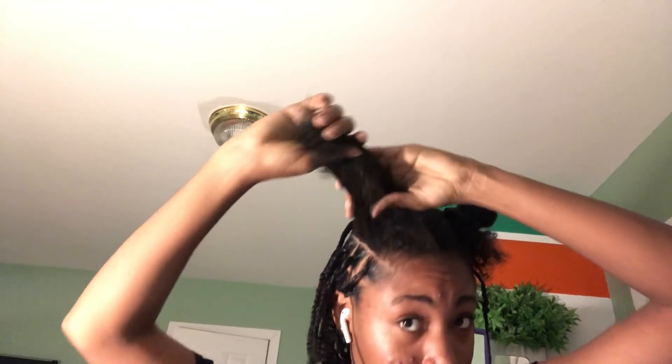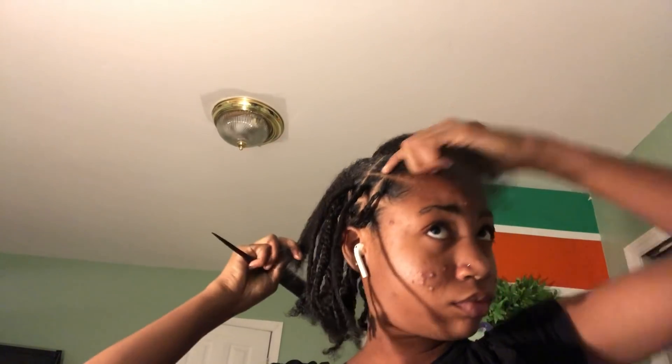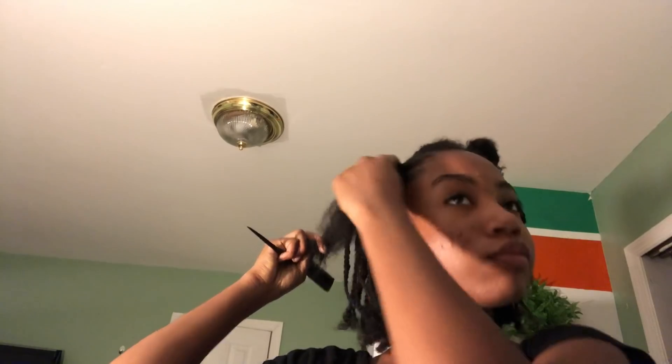Hey guys, it's me Dovani. I'm back with another video. This video is going to be me doing my butterfly locks for the first time on my own. This is not a tutorial because it actually came out pretty bad, a little bit messy — definitely not a tutorial. It did not come out perfect, and I'm not a master of it.